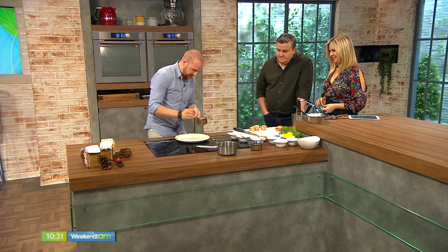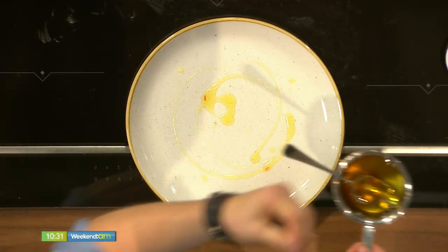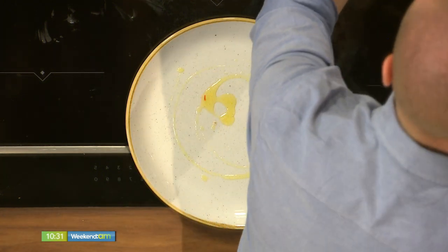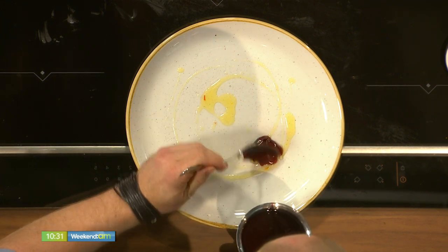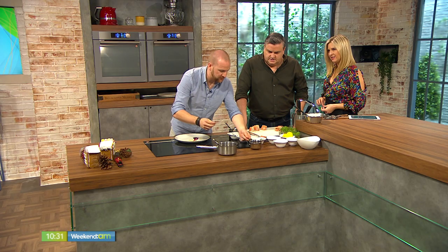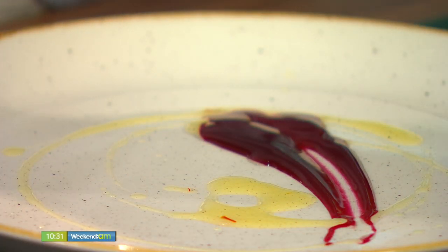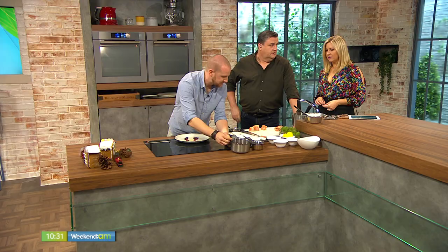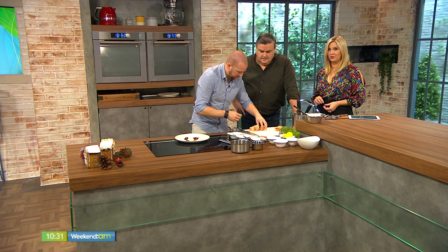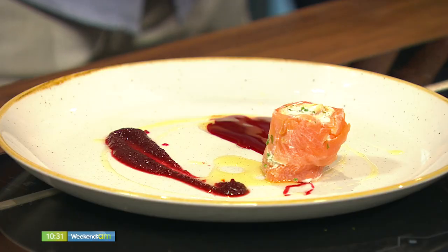Now I'm going to garnish and plate up. A little bit of saffron on the plate to start — not too much, it's a strong flavour. Then a little bit of beetroot syrup across the plate — just a little smidge, not too messy. I have some beetroot purée as well: I boiled the beetroot, kept the juice, and took the purée to add a bit of texture to the dish. Just to let people at home know, the recipe is on our website at virginmediatelevision.ie/weekendam.